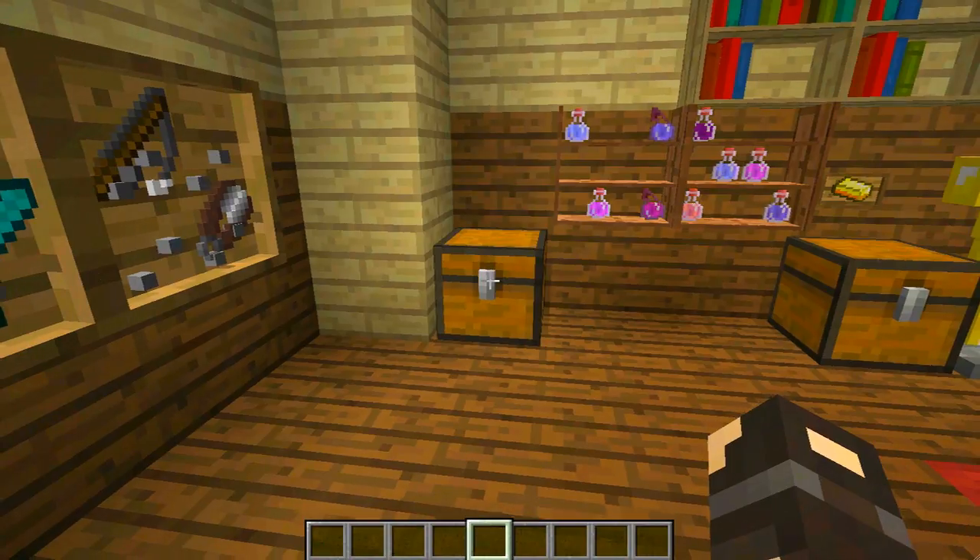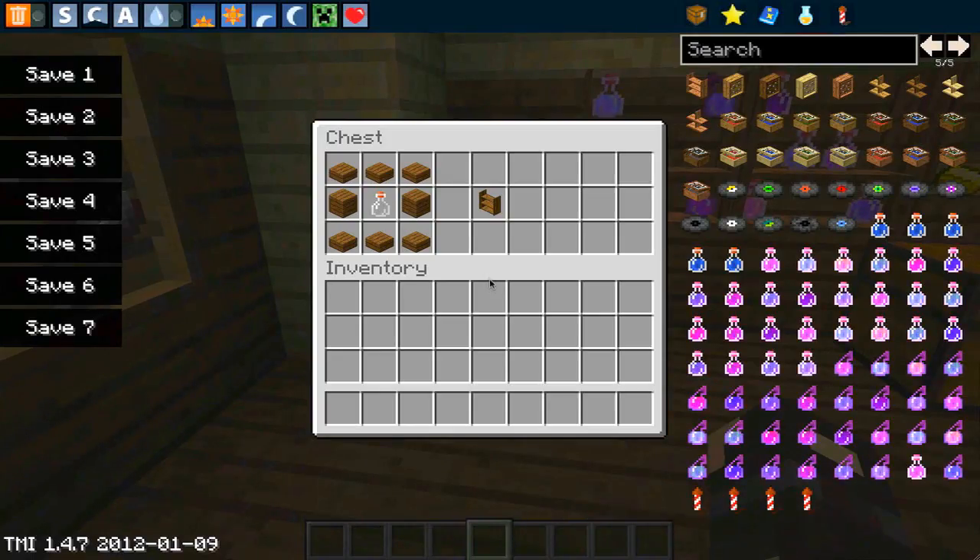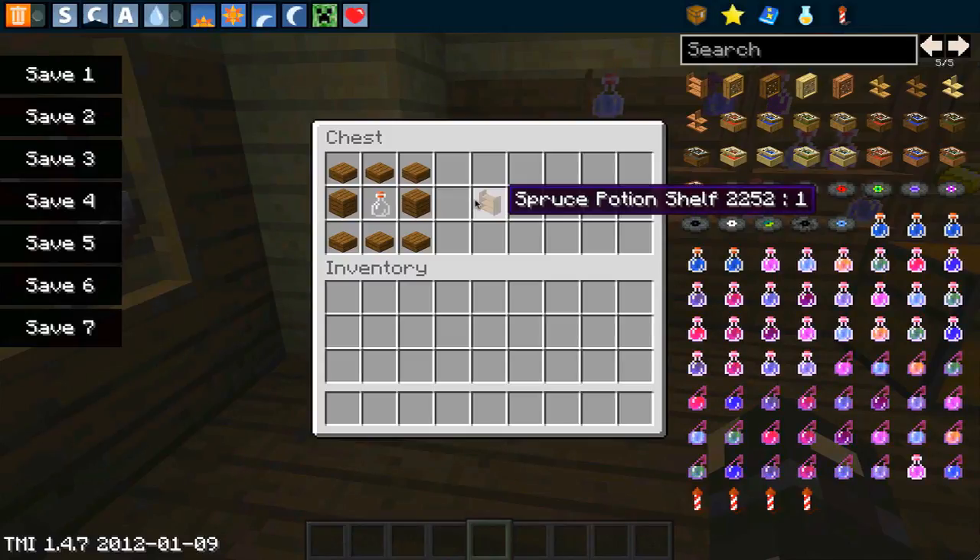I've rearranged the pattern because I couldn't remember it off the top of my head, but once again it is a very simple crafting recipe. We have slabs across the top, slabs across the bottom, normal wood planks to the left and the right, and an empty glass bottle in the middle, and that gives us our specialized potion shelf. Another good thing about this mod is that every single crafting recipe is really cheap to make.